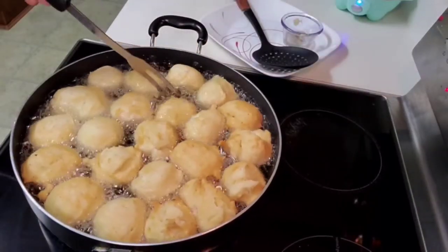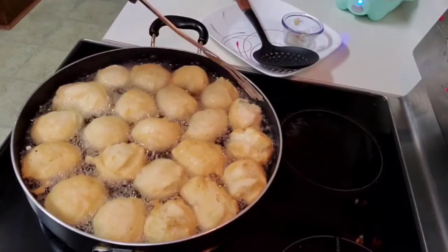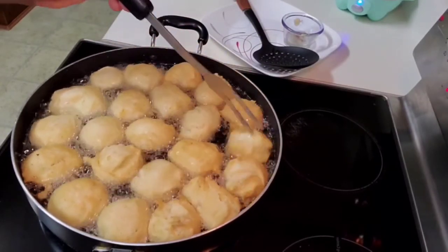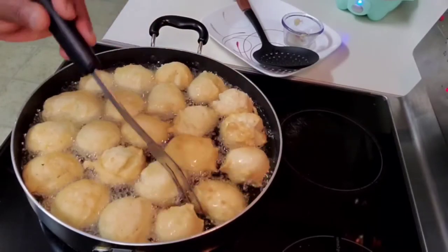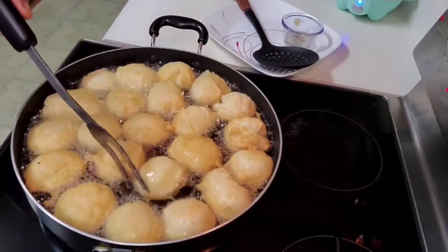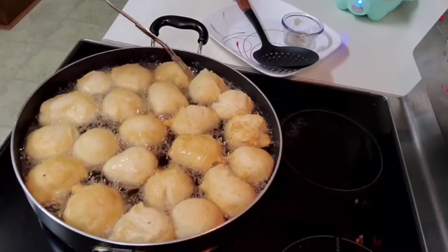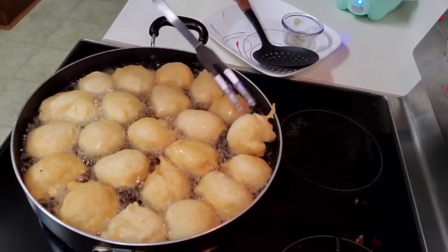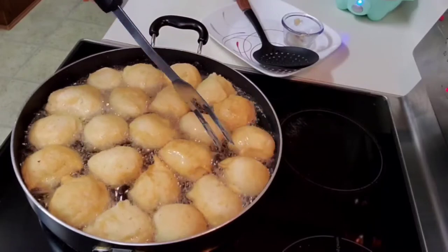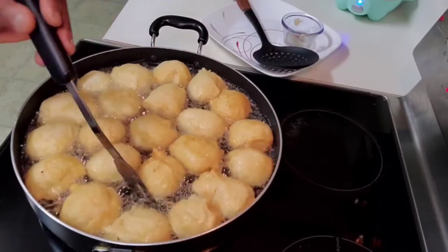I'm going to give it a first turn. I want this to be evenly done — that's how you do it. You give it a first turn immediately you see that it has started browning, then you keep turning. If your buns happen to crack, that's even better — that's how crunchy it is. This is not puff puff, it's buns — crunchy buns — that's why it cracked.